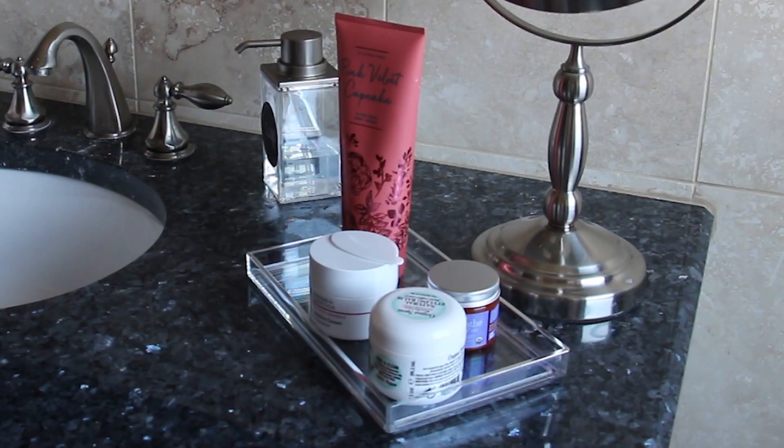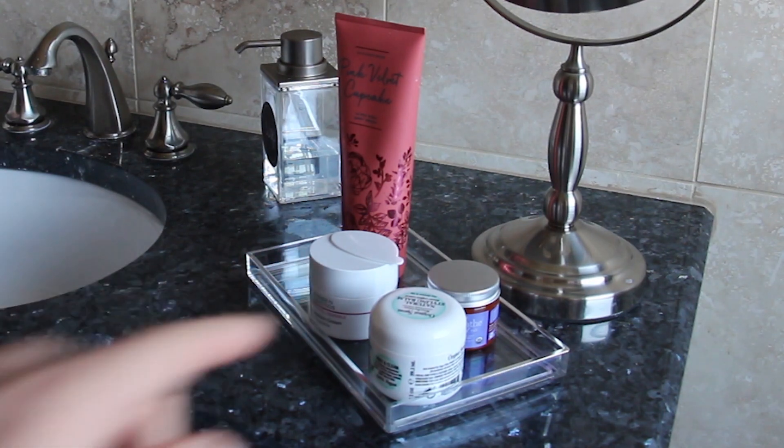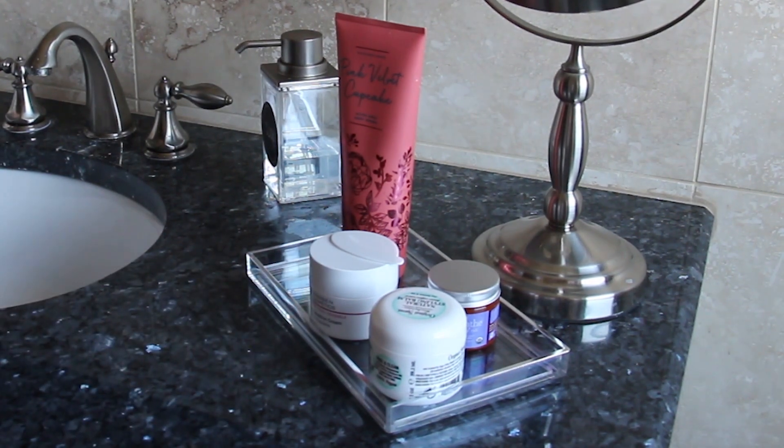Probably my favorite way to tidy up a bathroom counter is to use trays. This tray in particular right here is fantastic for holding lotions and hair gels. I absolutely love it because it keeps everything contained and it makes it really easy to find exactly what you need.